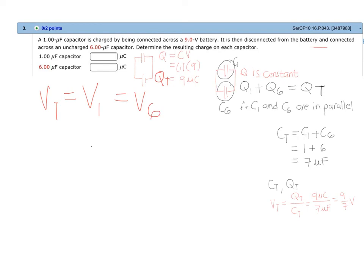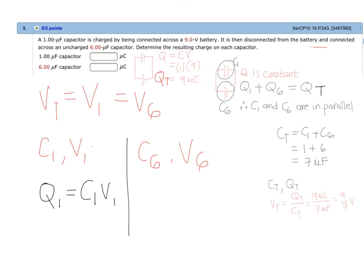Since we have the value of C1 and the voltage V1, we can solve for Q1 by multiplying C1 and V1. Similarly, since we have the value of C6 and the voltage V6, we can solve for Q6 by multiplying C6 by V6. With that, we have answered our problem. Thank you.